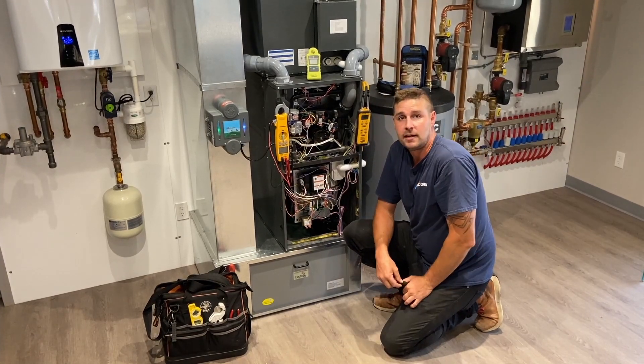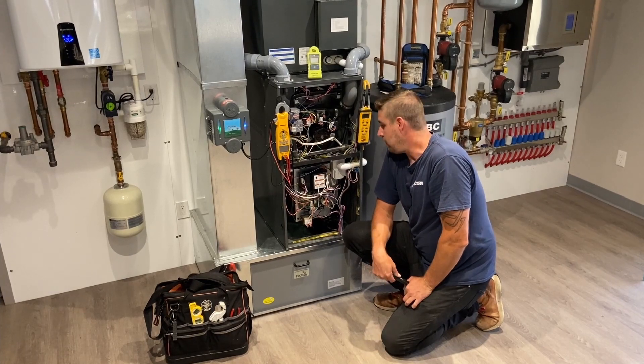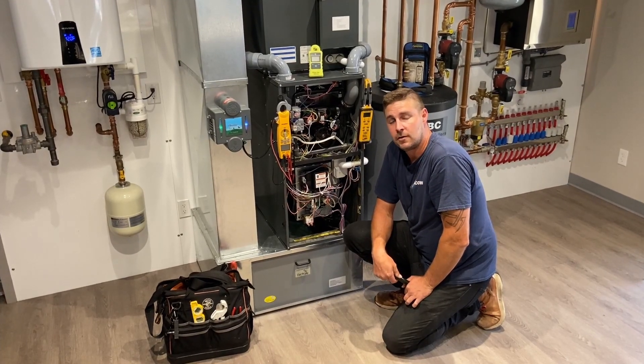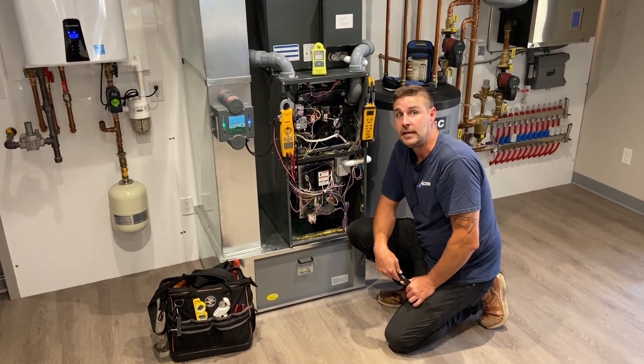So those are the basic things that we do with a furnace service at Acorn. If you ever have any questions going forward, please feel free to give us a call or visit our website at acornheat.ca.